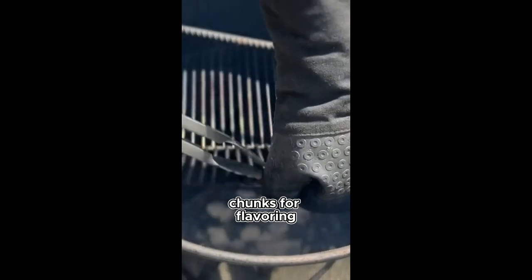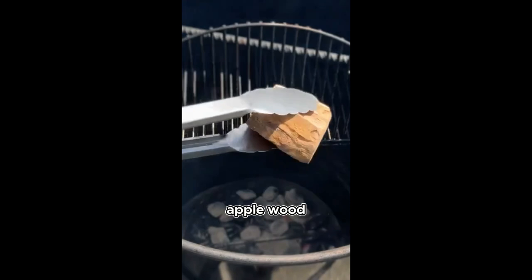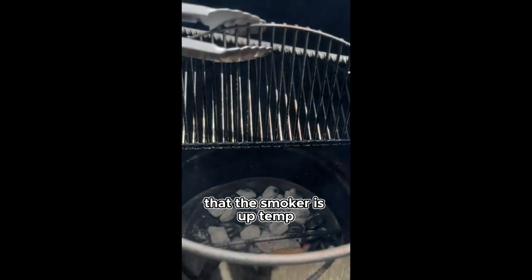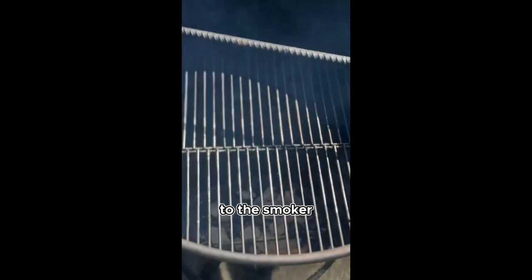You can also add some wood chunks for flavoring. A nice fruit wood like cherry, peach, or in my case apple wood will be the ideal flavoring wood choices. Now that the smoker is up to temp and we have added our flavoring wood, it is time to add the chicken to the smoker.